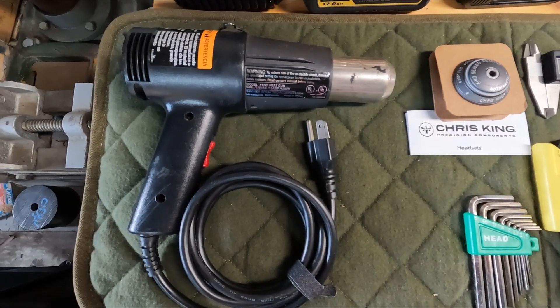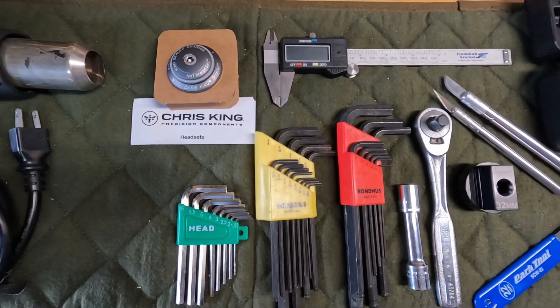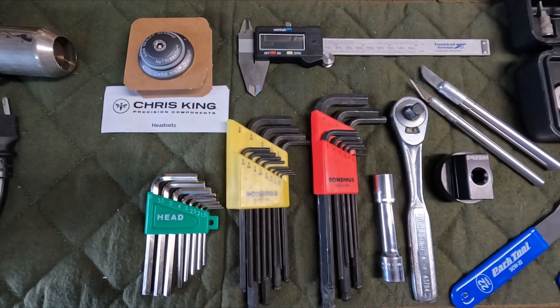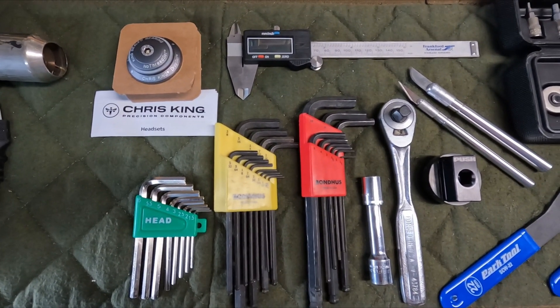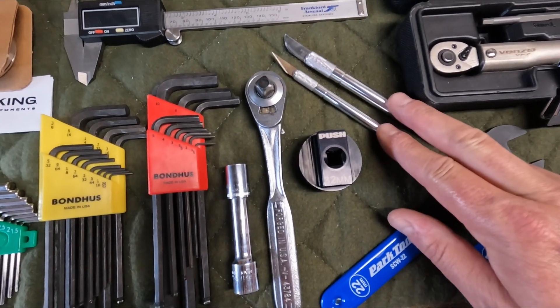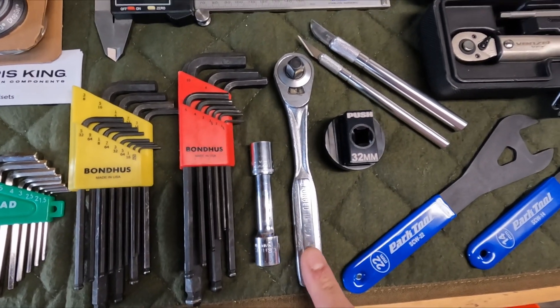You're going to need a heat gun. I've also got a Chris King headset here — don't need it for this install, but I highly recommend it; I've had them in every one of my bikes and never had a single problem. You're going to need a metric Allen key set — I've got metric and standard here — a micrometer, some kind of short sharp knife, and a 12mm socket with an extension, 3/8's drive.